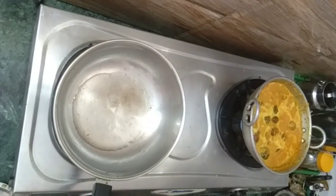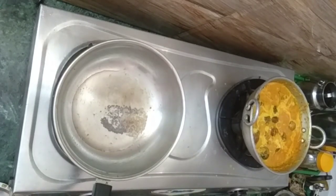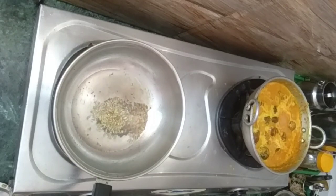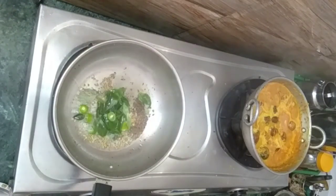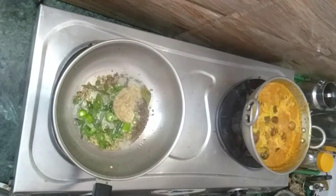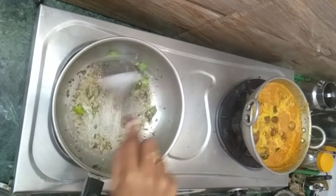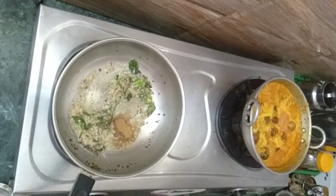Add 1 spoon in the pan, add the bread and the bread. Add a small spoon in the pan. Add 1 spoon in the pan. Add the masala in the pan.